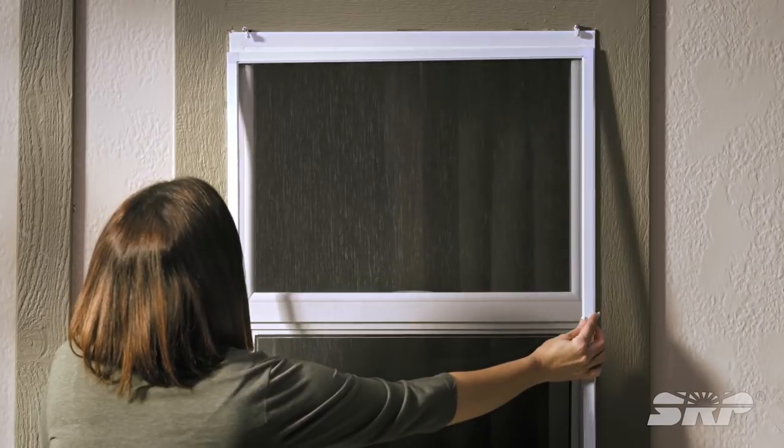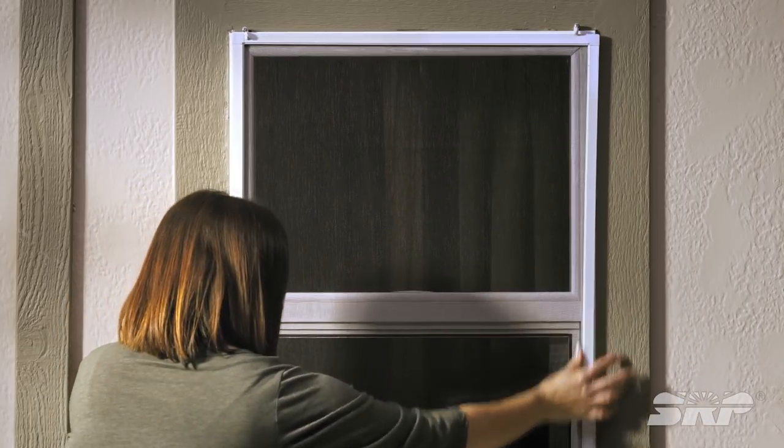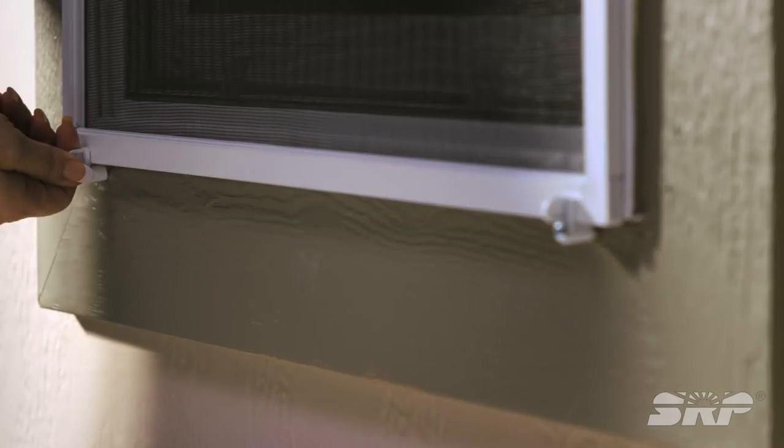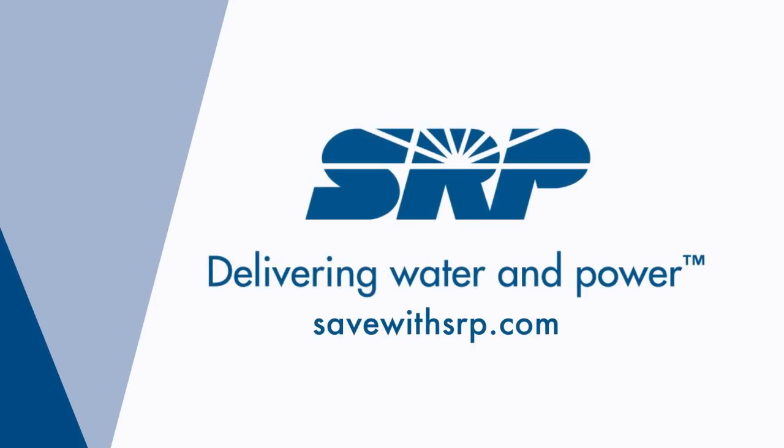Almost done! If you installed the frame clips, turn the clips 90 degrees, place the shade screen, then turn the clips back into place to hold the screen. Now your home has an added layer of protection from the sun's heat. Learn more at savewithsrp.com.